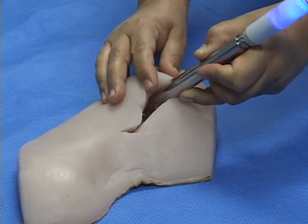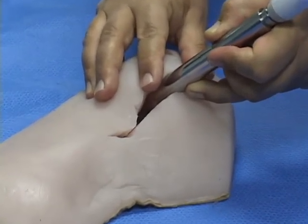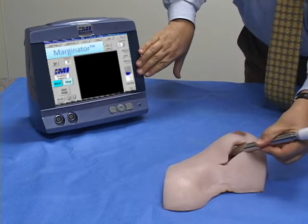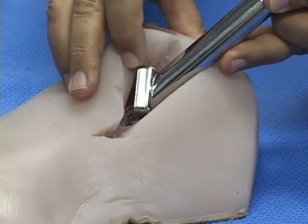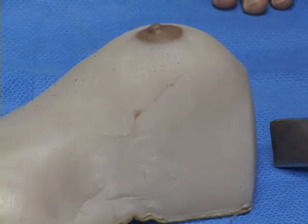I have placed a marginator over a clear area of our patient's breast and after 10 seconds the image has remained clear, indicating that there is no radioactive tissue in that area. Using the marginator, the surgeon is assured that there is no residual tumor remaining at the conclusion of the procedure.